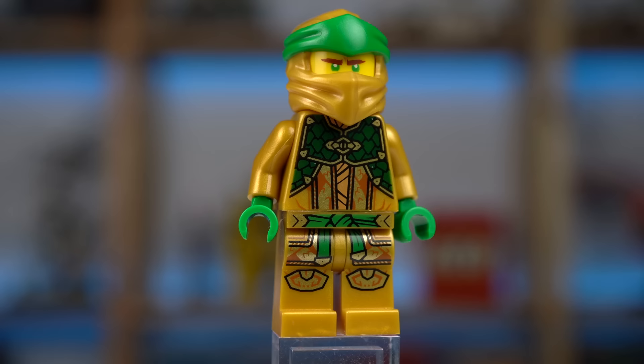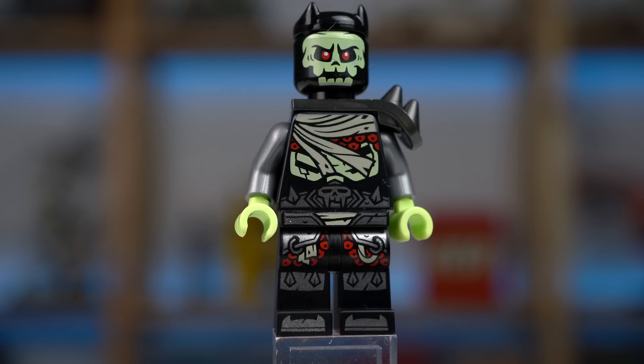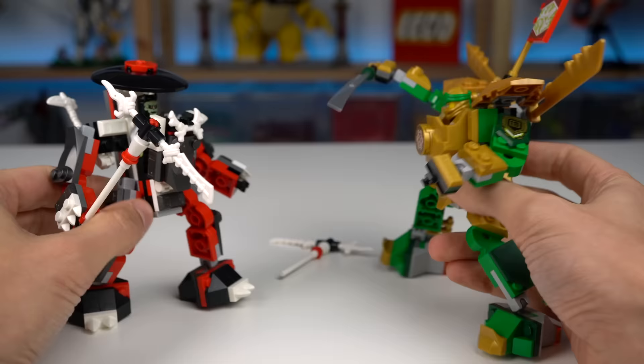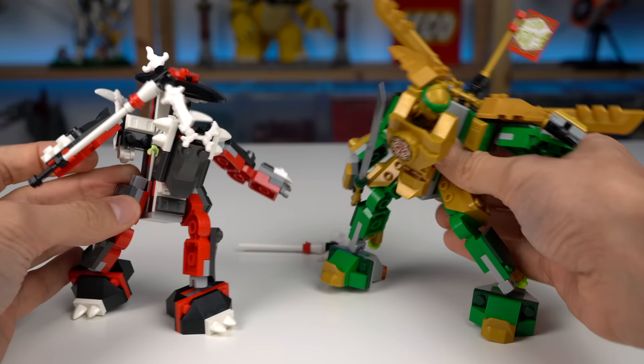The golden Lloyd minifigure looks great and the bone warrior isn't half bad either. For $20 this set feels like great value, having over 200 pieces and two sturdy mechs that will surely fight each other until pieces fly off. Kids will love this one.